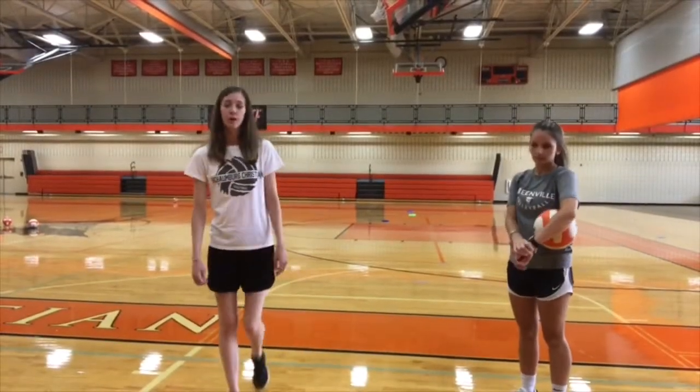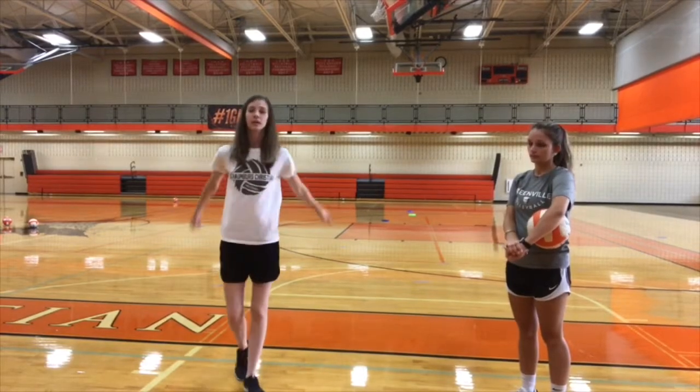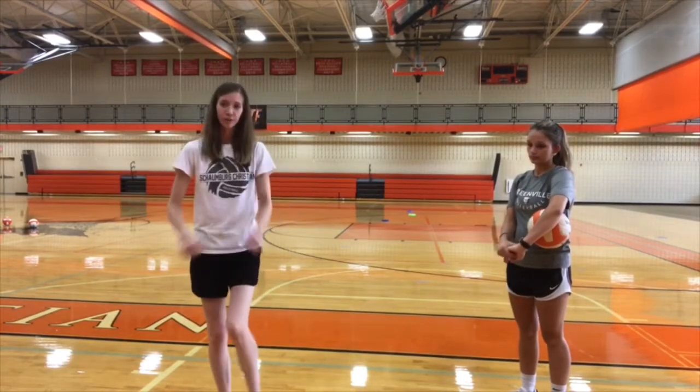For today's warm-up, we're going to do some ball tosses. This is all about stretching your arms and getting all nice and warmed up so you don't hurt yourself when you're playing volleyball.